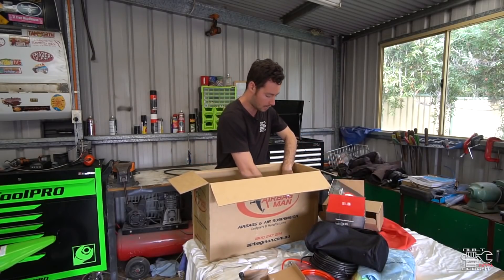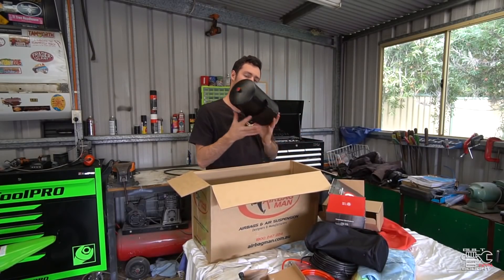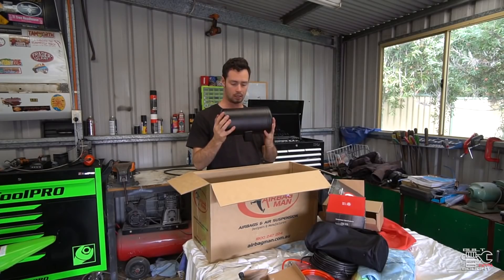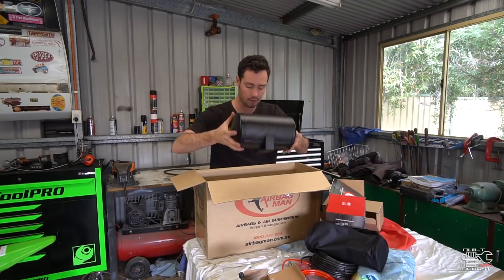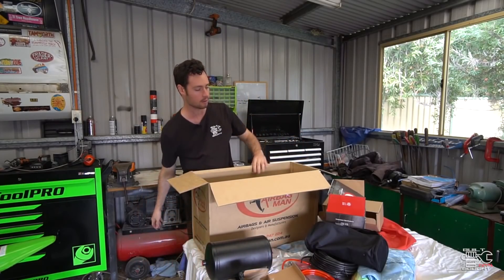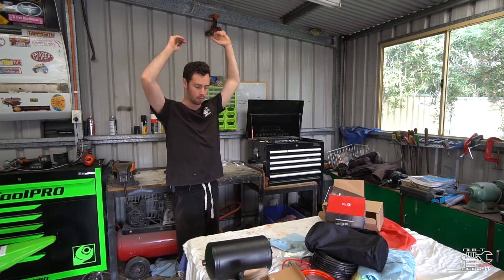And then the air tank itself — I think it's a 9 litre or 7 litre, doesn't say. But that's enough to take care of the airbags. And that's a wrap on the unboxing.